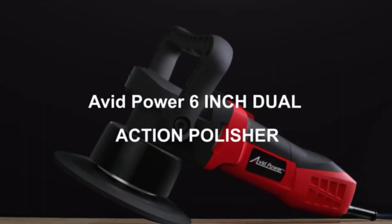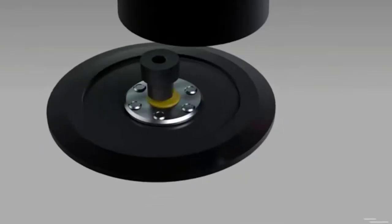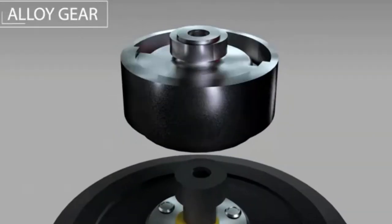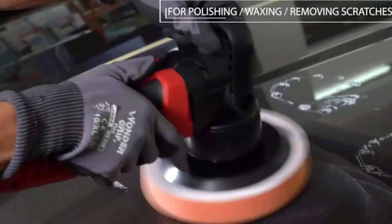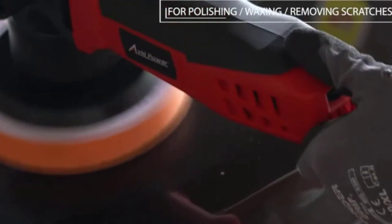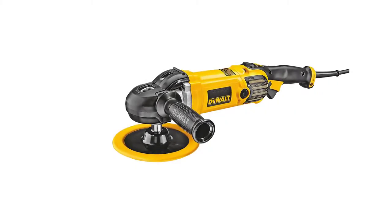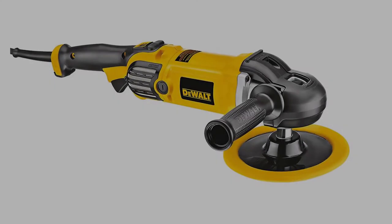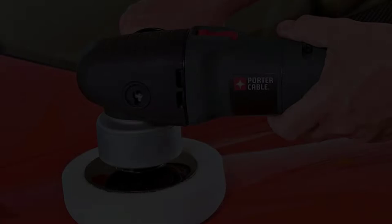Dewalt is well known for making many different types of power tools of the utmost quality, and this electric car buffer is a testament to that. There are many products available to choose from for the best car polishers and buffers, each with different characteristics, benefits, and prices. To help you make an informed decision, I did extensive research, read tons of reviews, and compiled a list of the best car polishers and buffers from reputable brands. After much research, I found these products very helpful for people like you.